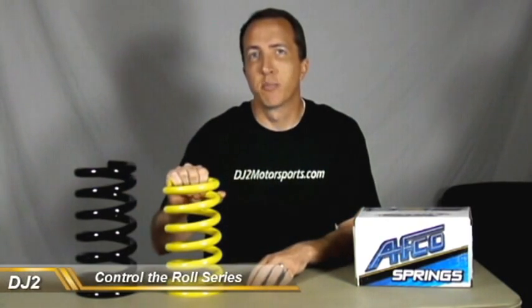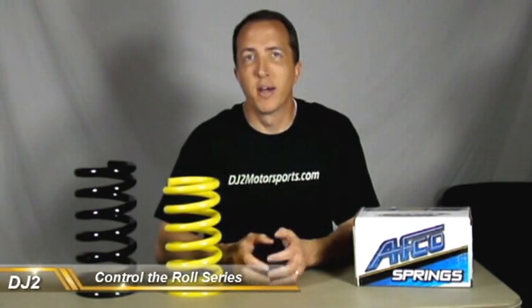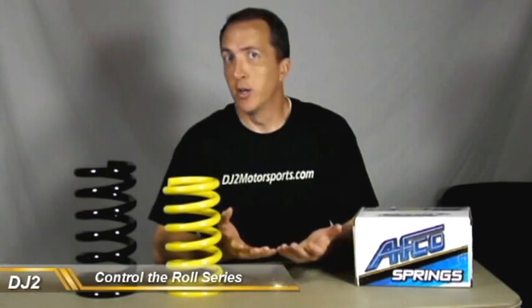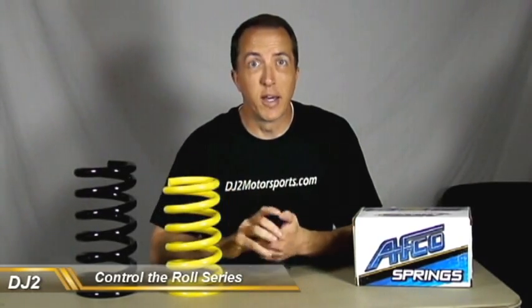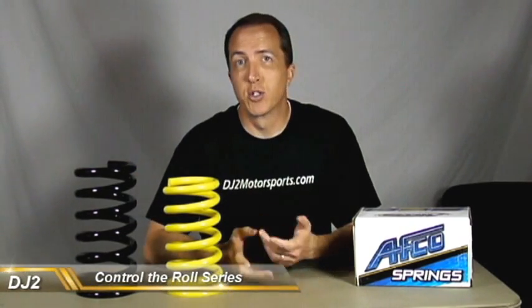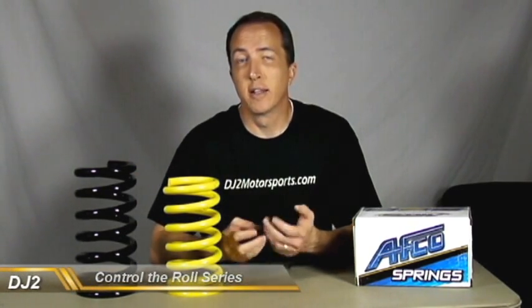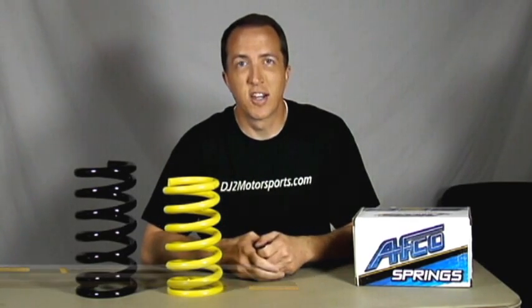Just to recap: the spring rate is the amount of weight it takes to compress the spring one inch. The spring load is calculated by taking the maximum compression of the spring and multiplying it by the spring rate to get the maximum load. Thanks to Summit Racing for hooking us up with these springs from AFCO Racing. Make sure to like the video and connect with us on Twitter and Facebook — we'll see you in the next video.